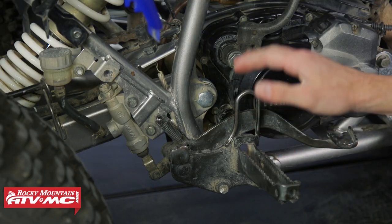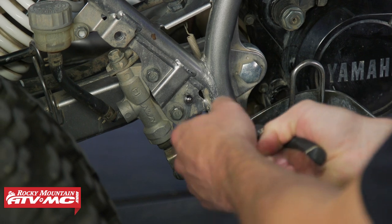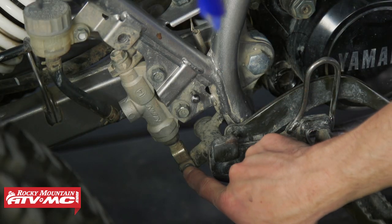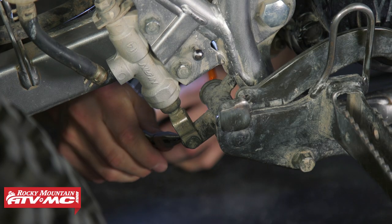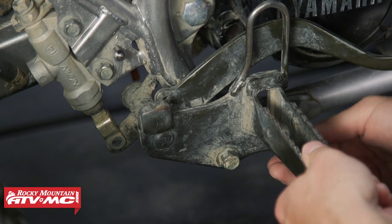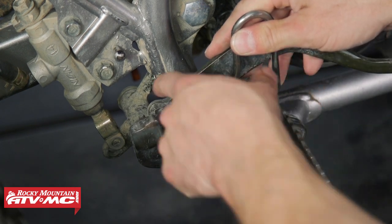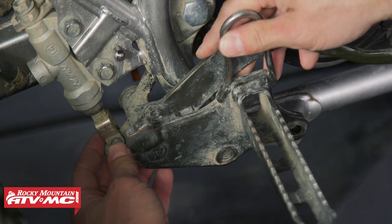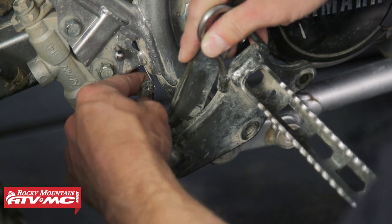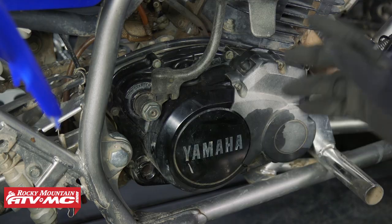We need to remove this footrest and brake pedal out of the way. First, I'm going to remove that spring. Next, we're going to remove this pin from the brake pedal — there's a cotter pin on the other side and a washer, so keep an eye out for that washer. We've got two bolts to take out. Before you take this off, keep in mind there's one more spring on the back.